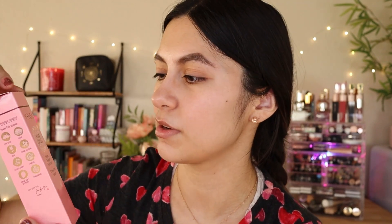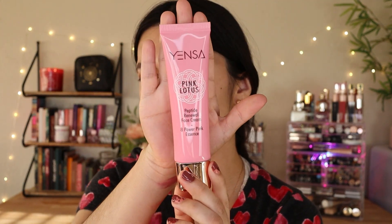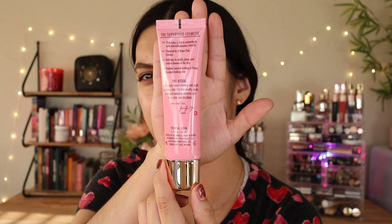The next product is the Yensa Pink Lotus Pepe Renewal Face Cream. I'll probably not use this because if there's one category of skincare I have a lot of, it's moisturizer. I'm probably not going to open this until way later, unless I give it away. It's a pretty good size and I love the pink shade.